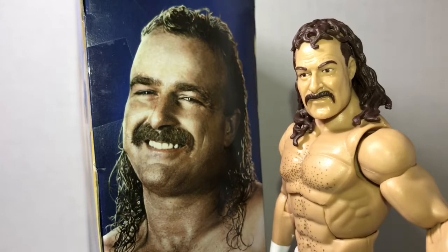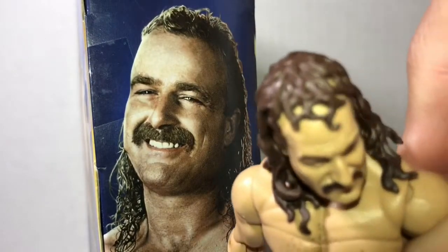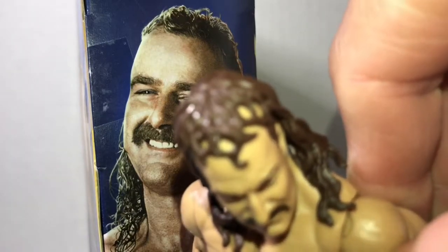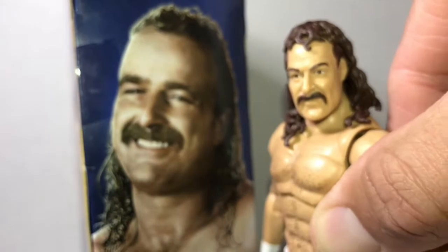I honestly don't think it really looks like him, other than he's got that mustache — that signature mustache. Even the hair, if you look at the way it's pasted on there — he's got like a Dean Ambrose front comb over. I don't really think it looks like him.